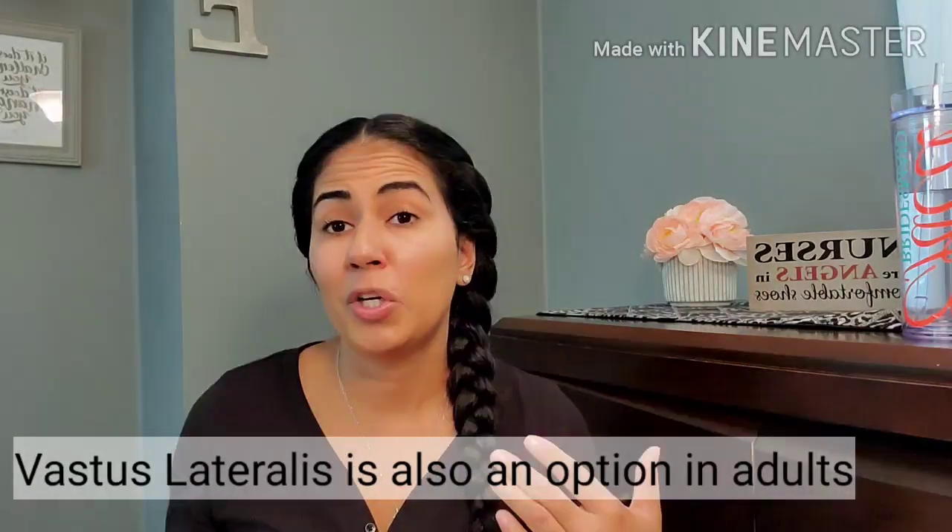For the deltoid we can use one to one and a half inch in length. For the ventral gluteal — another preferred site for adults — we're looking at a one and a half inch needle because it's a larger muscle. I currently have an order for my patient Jason CT Lee: morphine 2 milligrams IM, q2 hours PRN.